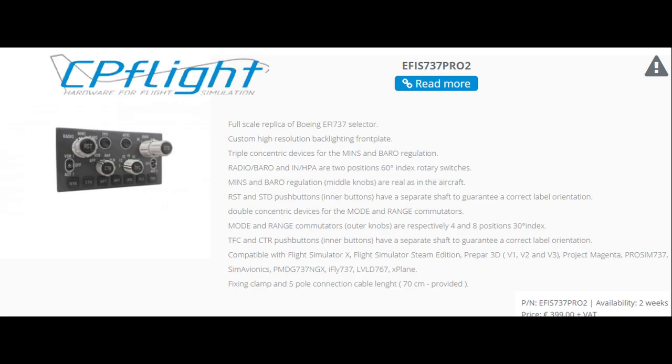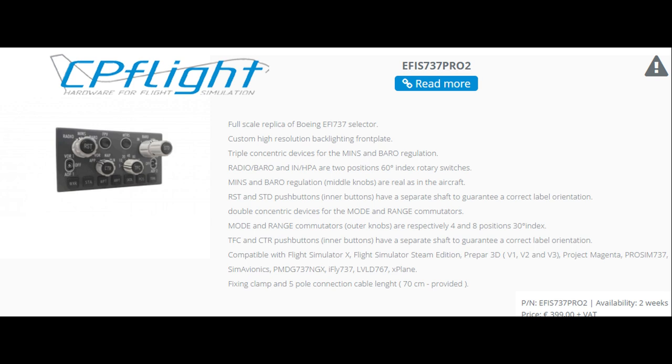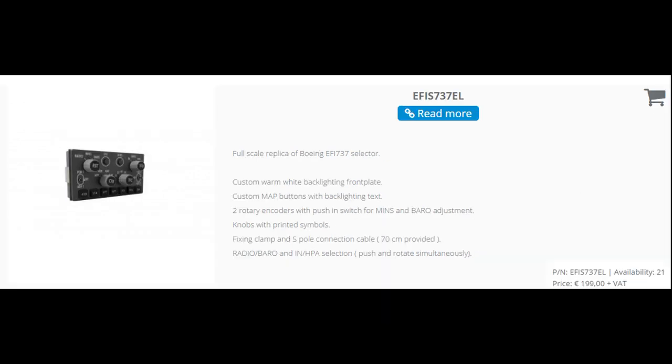CPFlight has two EFIS available at this time. The Pro 2 model is €400 and is the closest you're going to get to an authentic replica out of any of the alternative products. It says it's full scale and looks fairly close to the real thing. However, it is not available for two weeks per the website. The cheaper model is the EL version, also listed as full scale, but it is not authentic in any way — the colors are wrong, the placement's wrong — though quite a bit cheaper at €200.